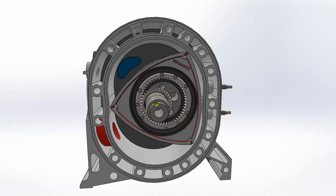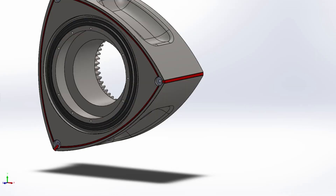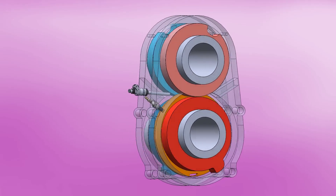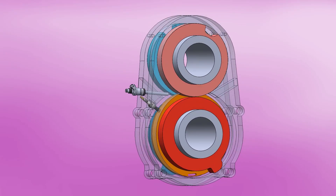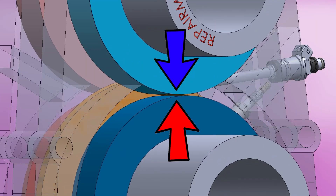In a Wankel rotary engine, there's a spatula called an Apex that seals against the casing to prevent gases from passing through, similar to a piston ring. The Omega engine has nothing like that. If there's nothing, how do you prevent gases from passing? It just uses very, very fine tolerances — the separation between rotors and the stator is only 0.1 millimeters, or 0.004 inches.